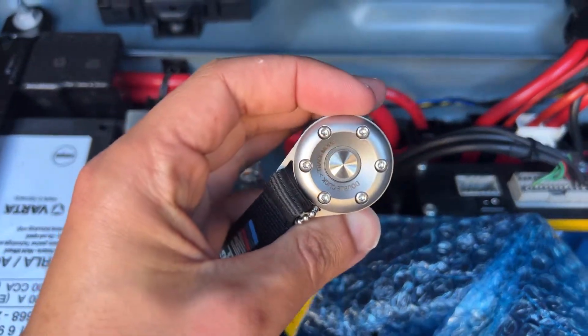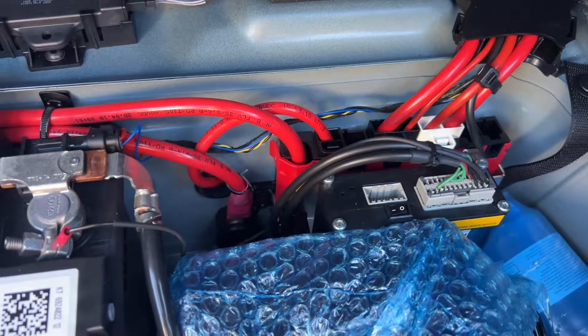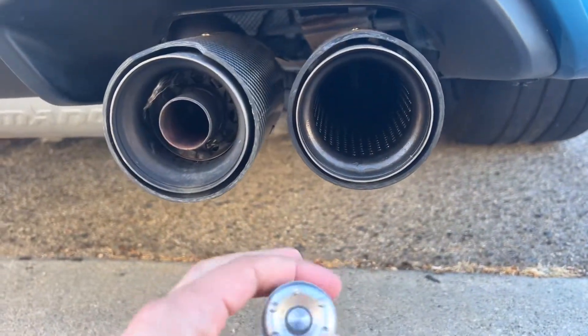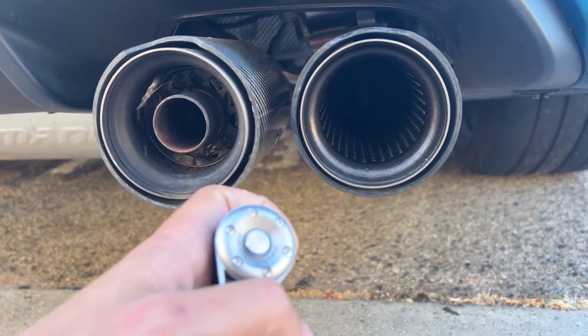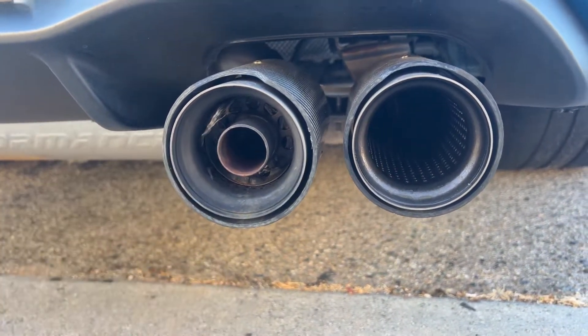So that is a quick troubleshooting guide for the F87 M2 M Performance exhaust and the controller — that is how you reconnect. And as you can see, my valves open and close when I hit the button. Hope that helps. And that is a Car Chemistry silencer, in case you're curious.